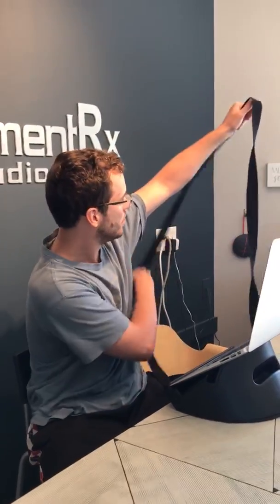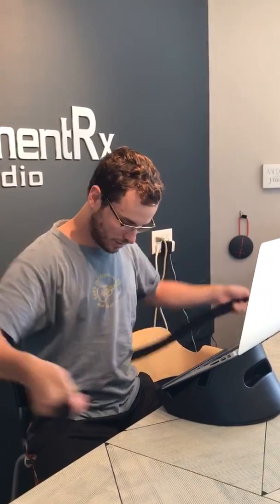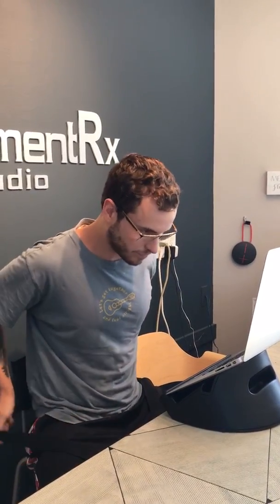Hello everybody! We are here at MovementRx and Steven is going to model for us the rope jacket. We're going over ergonomics, something that we went over in my head, neck and shoulders workshop last week, and this is for my clients and all of you to see how you do the rope jacket.